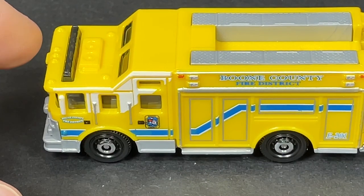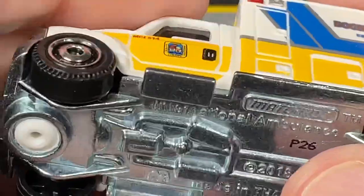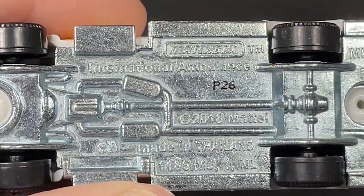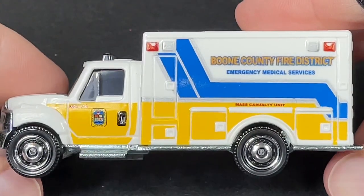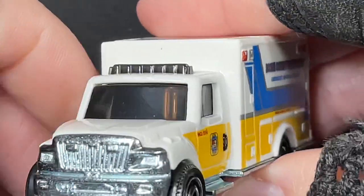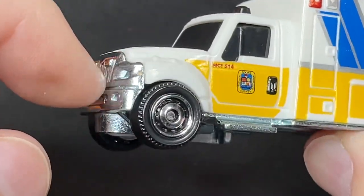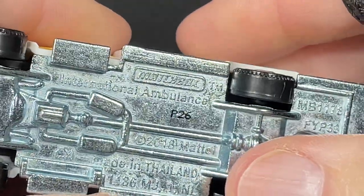Next in the five pack, we have what I think is an International. This one is die cast on the bottom — you can feel it. International Ambulance, copyright 2018. There's the front end, all die cast in the front, die cast all the way from there all the way back here. That's pretty sweet. There's the exhaust showing on the side there.